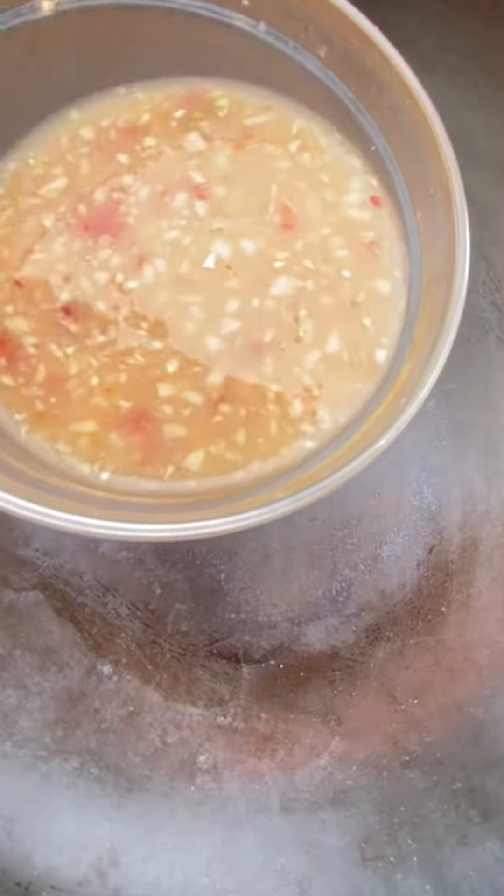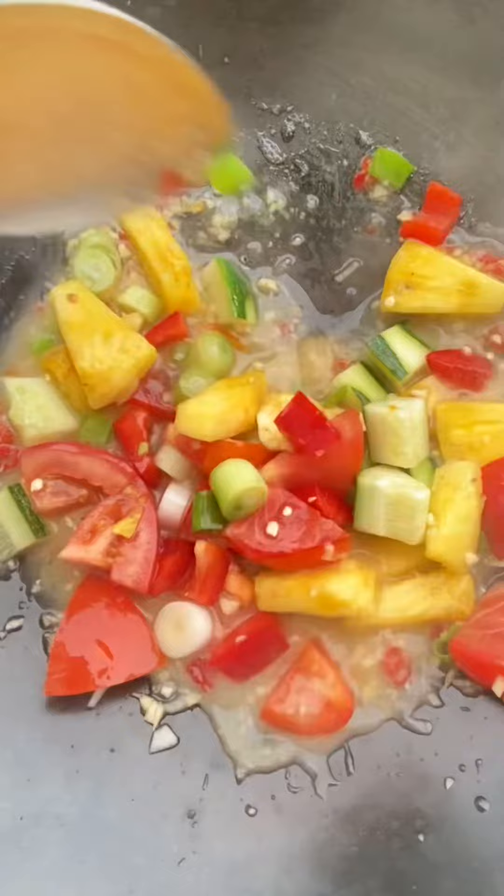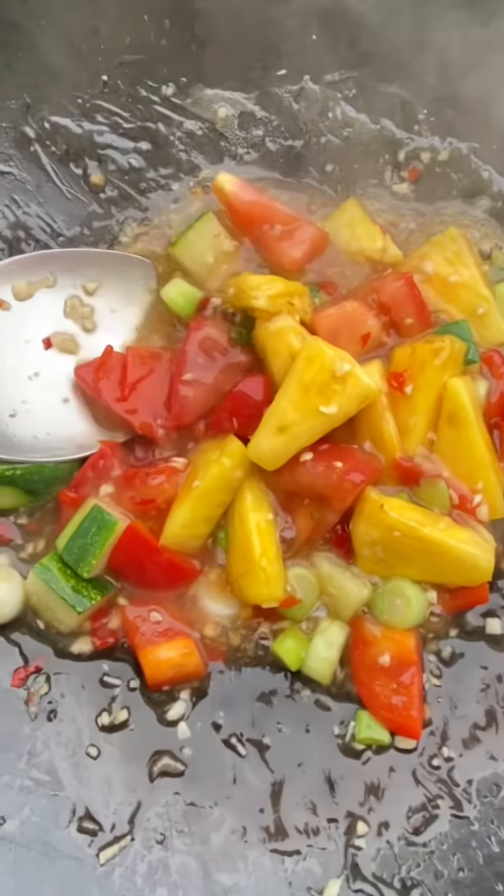In a skillet, add sweet and sour fish sauce. Add the vegetable. Our sauce is thickening. Turn off the stove.